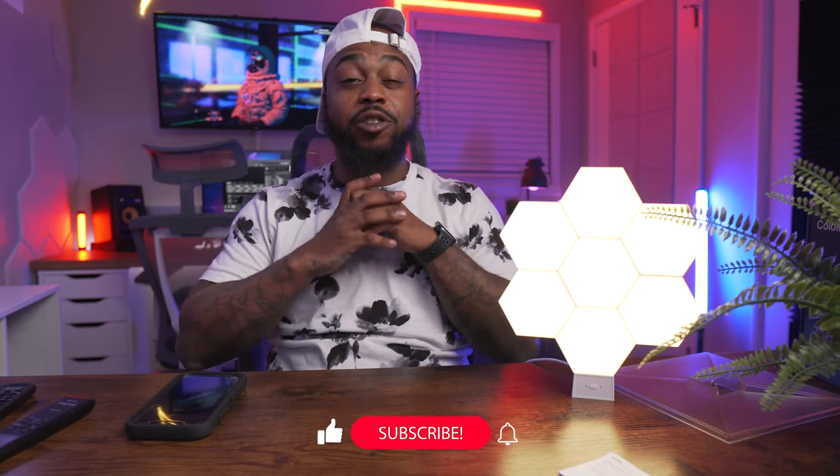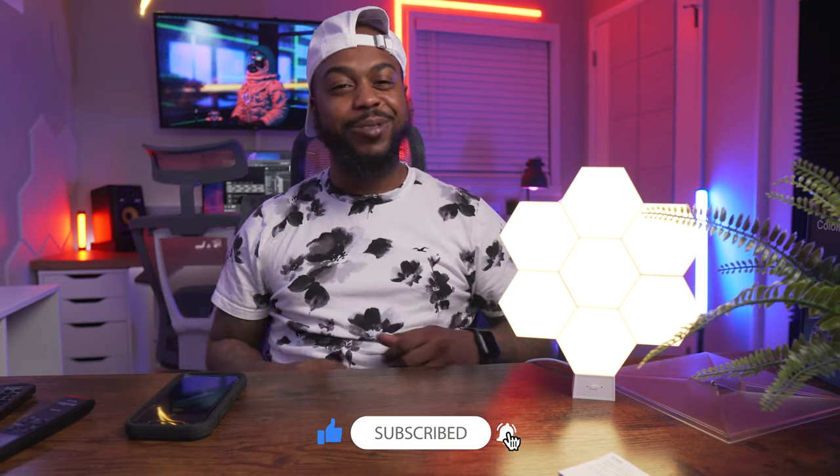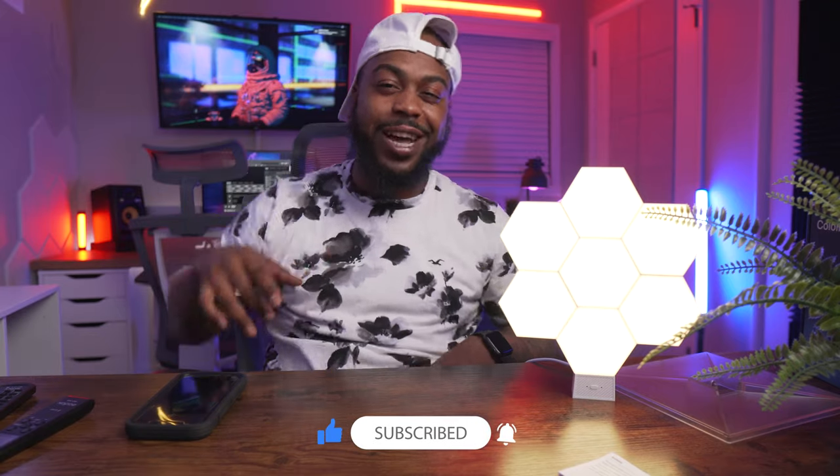Let me know what you guys think in the comment section and if you have any questions I didn't answer. If you're thinking about checking this out, I'll leave links in the description for all the different packs. I really hope you got some value out of this video — maybe I put you on some new cool lighting to add to your setup. If you enjoyed the video, please leave a thumbs up, subscribe if you haven't already, and remember guys — never stop creating. Deuces.